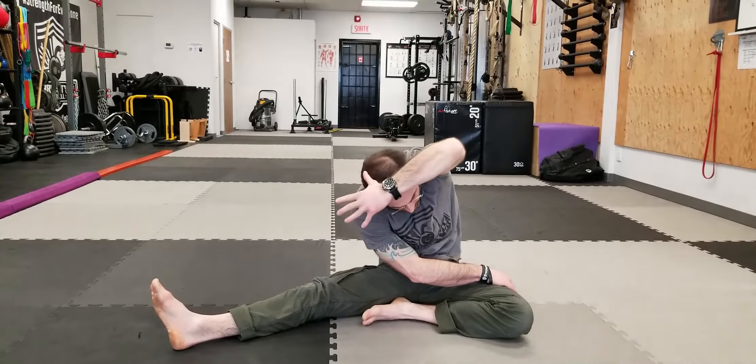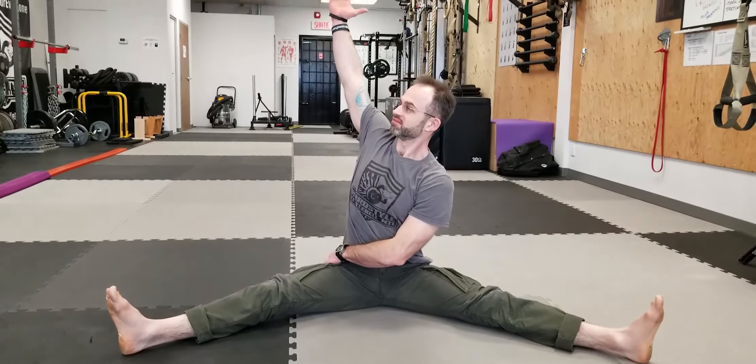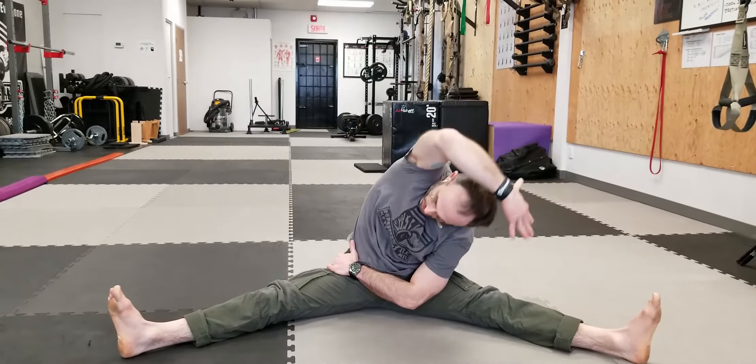You want to avoid collapsing your chest. Another variation, which is a little more challenging, is the full seated straddle position — a bit harder for people lacking flexibility, but you can try it. Opposite side, same idea. Make sure you don't round your spine.